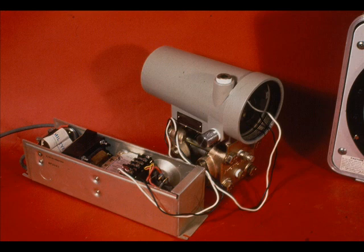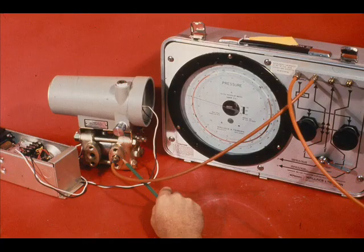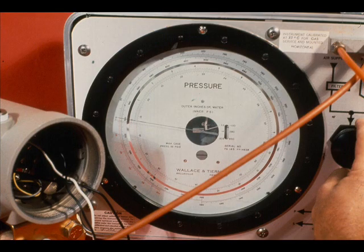We shall use a pneumatic calibrator to regulate the input and the Veritrack test set to measure the milliamp output of the transmitter. A 24 volt DC power supply is connected to the positive and negative terminal. Open the vent or remove the plug on the low side of the transmitter. Connect the pneumatic calibrator output to the high side. Plug the test set into the amplifier test jack. Don't forget to make a battery check on the test set.